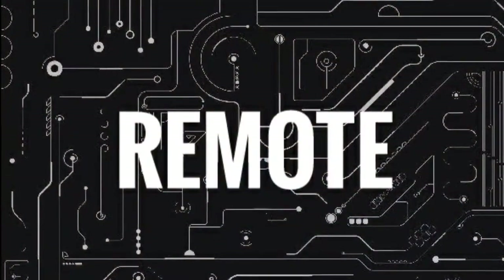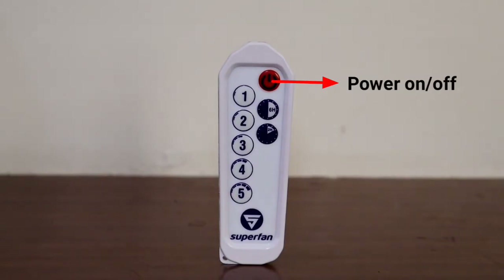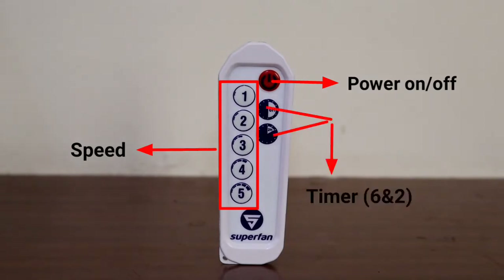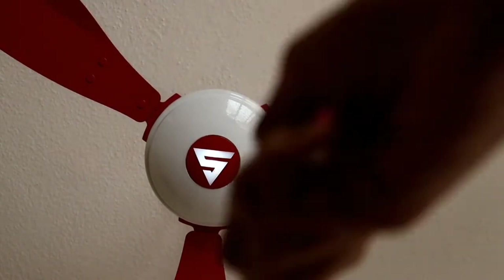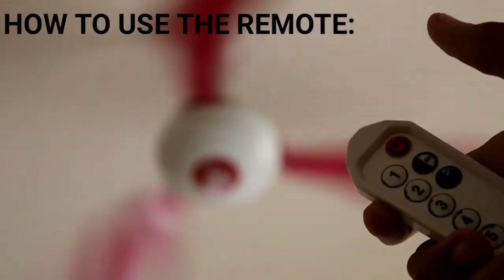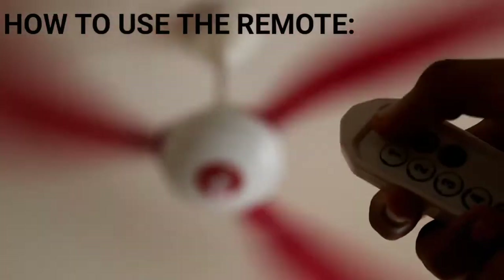The remote is a favorite feature. The red button powers the fan on or off, and you can regulate speed from one to five. There are timer buttons for two-hour and six-hour periods, allowing the fan to automatically turn off or change speed. The remote is powered by a lithium coin cell battery. The LED indicator at the center of the motor hub responds to the remote. Changing to fifth speed causes the fan to blink five times and shift to the highest speed.